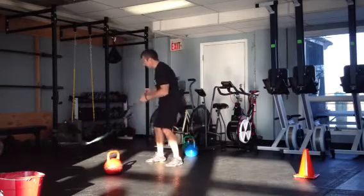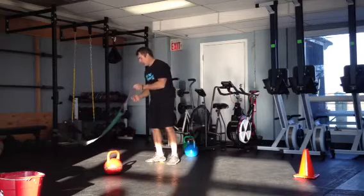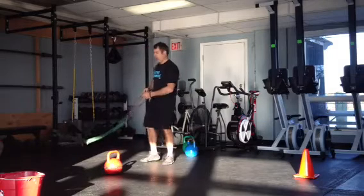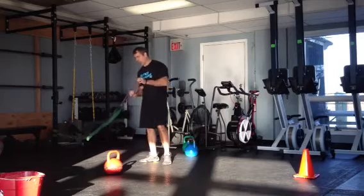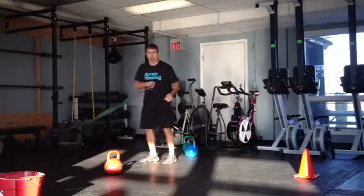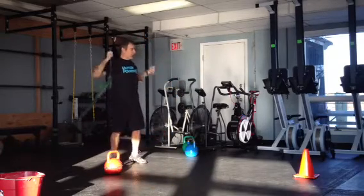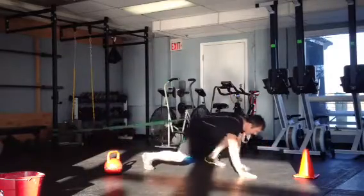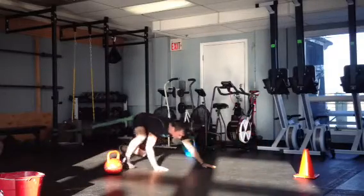I've got three bands hooked together. What I'm going to do is use this band for resisted bear crawls forward and backward and one kettlebell. You can set up whatever distance you want with these bands and hook as many as you want together. Hooking the band around my shoulders, I'm going to bear crawl to the cone and back, keeping the tension on the band the whole time.